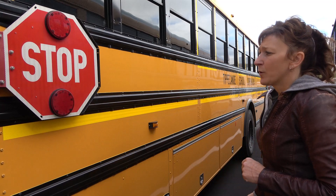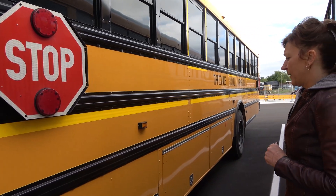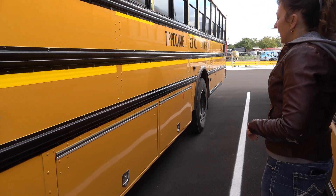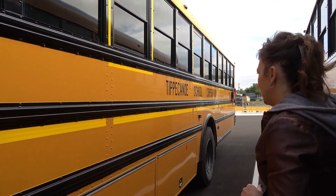The stop arm lights have no cracks or holes and they're the proper color red. My storage compartments are securely mounted, they're not cracked or broken, and they have a good working latch and hinge.